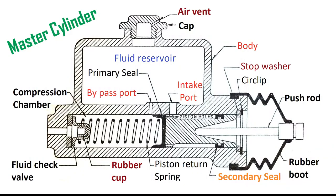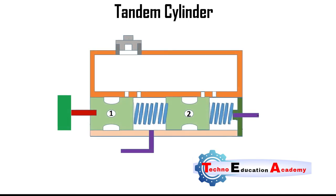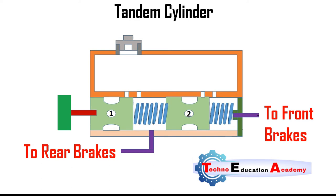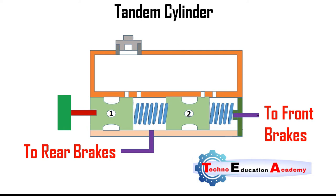Due to the problem of air leakage, we can also use a tandem cylinder instead of a master cylinder. Nowadays in some cars, tandem cylinder is used for safety purposes. The tandem master cylinder ensures reliability without much extra cost. In this system, separate lines go to different sections of the brake system — the rear brakes and the front brakes — so that if the front brake lines are damaged, the rear brakes will still be effective.